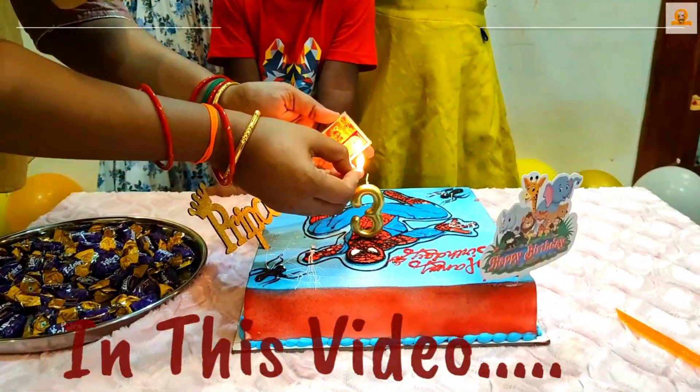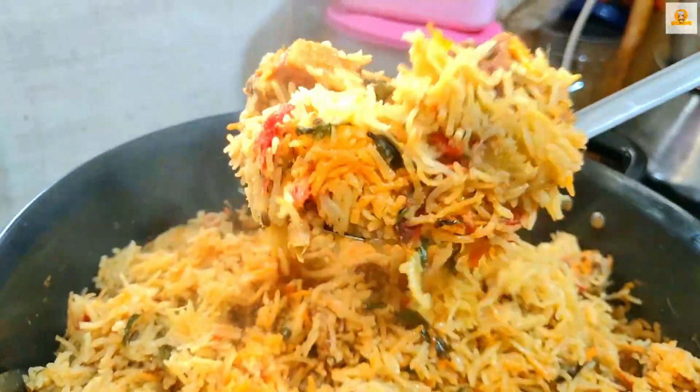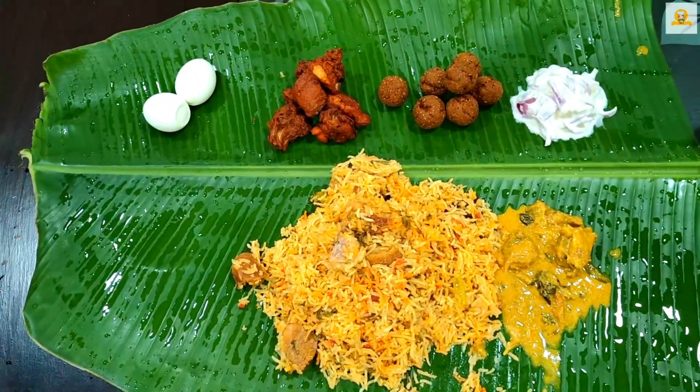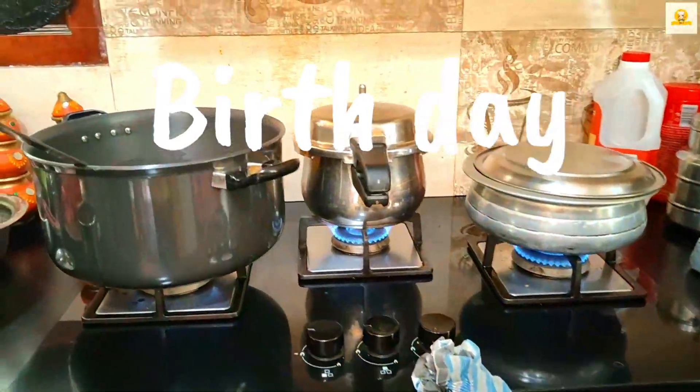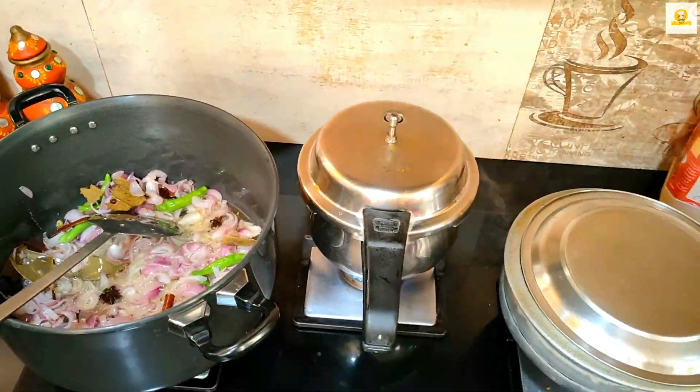Hi, welcome to Mars Kitchen. This is a very special day for me — this is the third birthday. So this is a very special day. We are going to celebrate this special day with a small vlog. Let's go to the video.